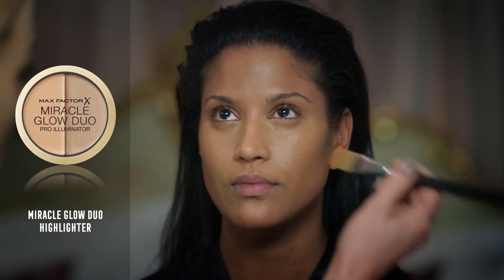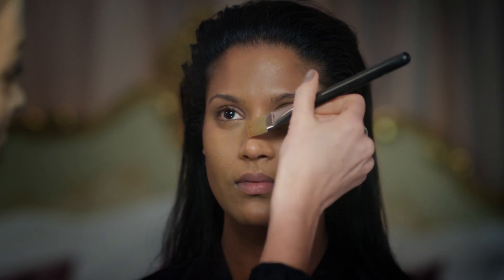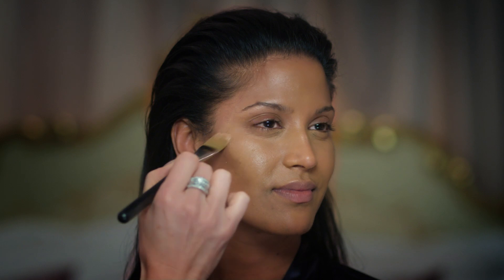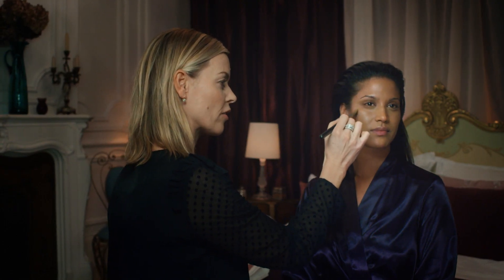To work with the contour you definitely need to have a highlight. Place it across the bridge of the nose and you can see instantly how that gives a lovely little bit of light. For the cheekbones, imagine a C shape just underneath the brow and blend that softly into the foundation.